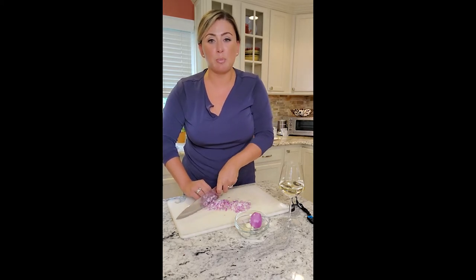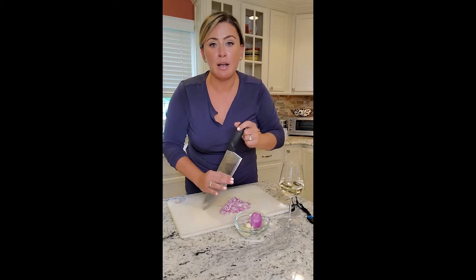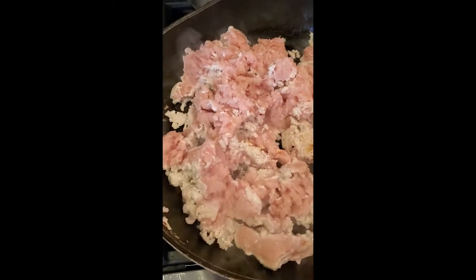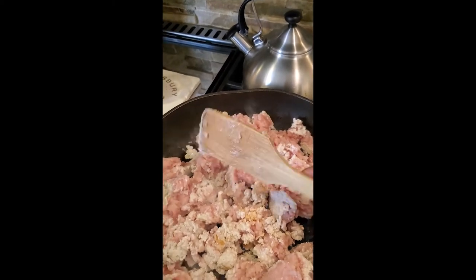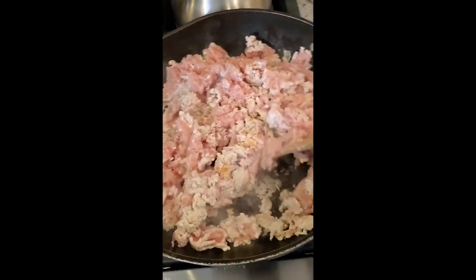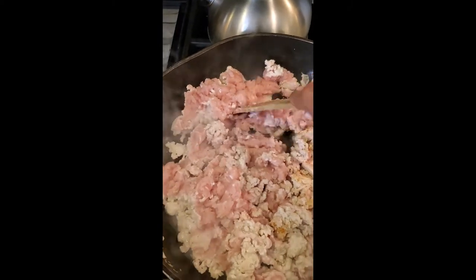We're not gonna make it super spicy just because my family doesn't like that, but that doesn't mean there isn't a boatload of flavor in it. No matter what the meat is going in my crock pot, I always brown it — I think if you don't, it ends up mushy. So I'm using our favorite thing, the meat spoon, letting it sit and breaking it up so every single part cooks really well. I'm also gonna sauté my garlic and onions in here.